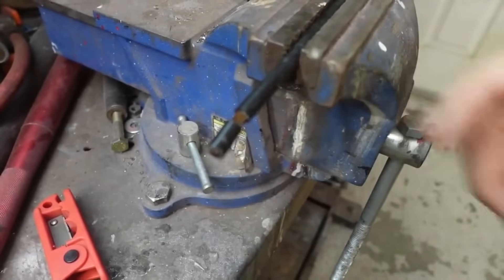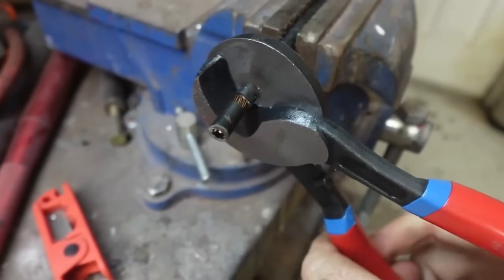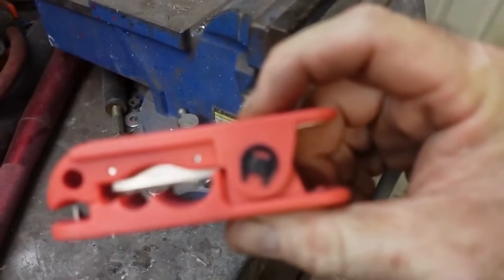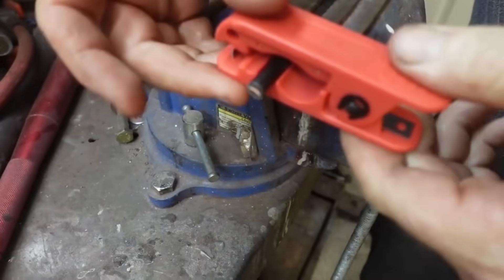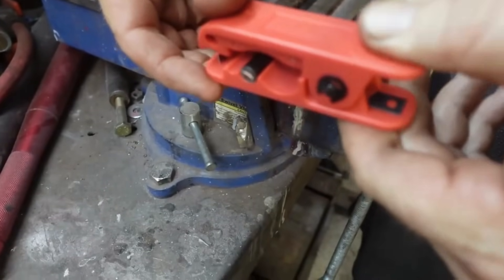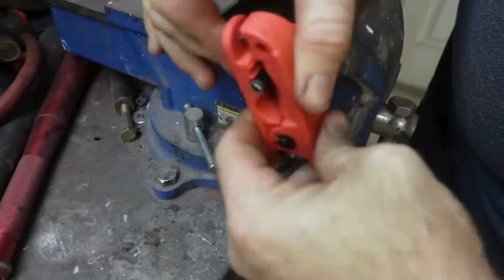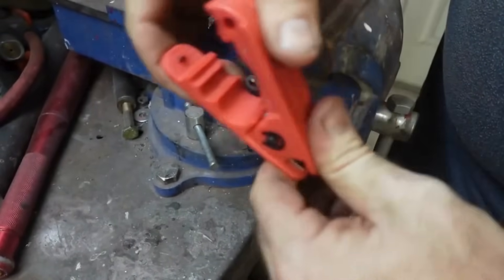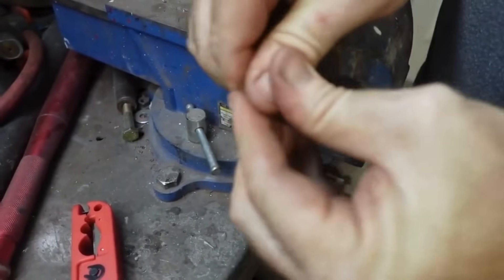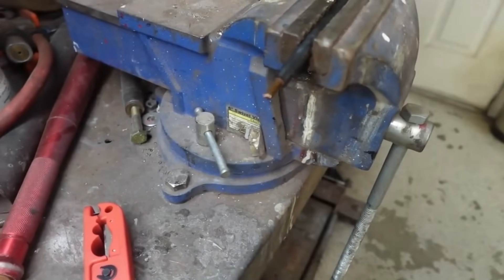Okay, so what we have here is an 8-gauge wire. I'm going to take the iCrimp cutters — boom, cuts it like butter. Then we're going to take the wire strippers. It's got different size notches set up for different size wires. We're going to strip this — cuts it like butter. I'm using a hard gauge wire; if you use an actual battery cable it comes off a lot easier.